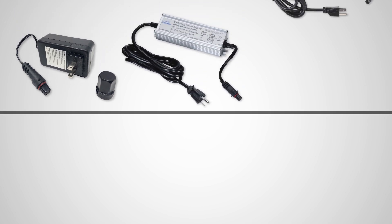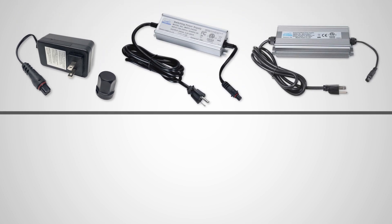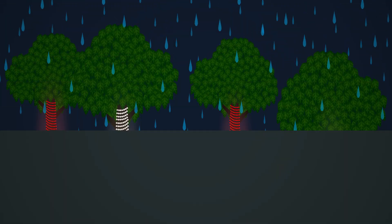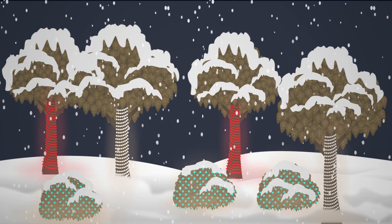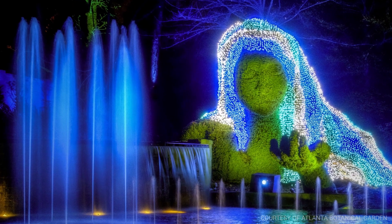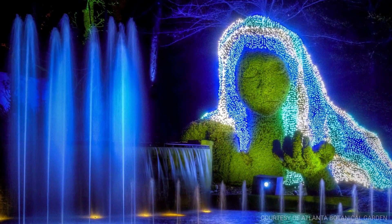VersaLine from S4Lights features an IP68 low-voltage power supply and a patented twist-lock connector which keeps your lights shining bright in the most daring weather conditions without tripping GFCI breakers. By utilizing low-voltage combined with our proprietary LED technology,